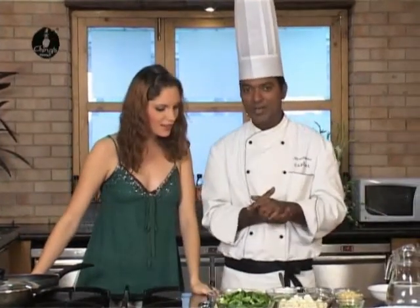Hello and welcome to Ching Secret, the real way to tasty instant Chinese. Vikash Ji, what are we making today? Today we are making some hot garlic vegetables.